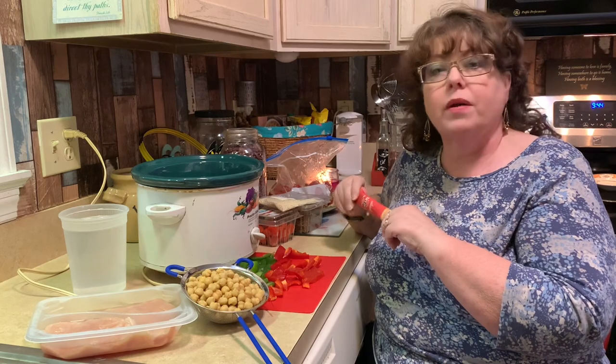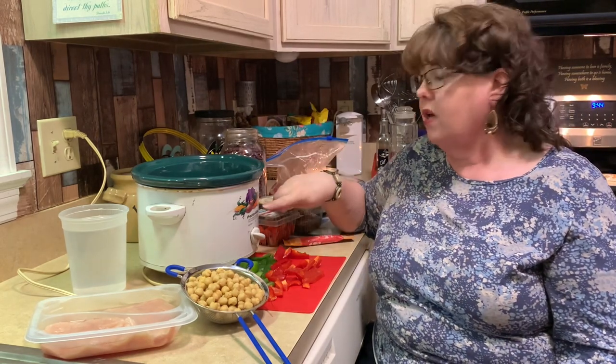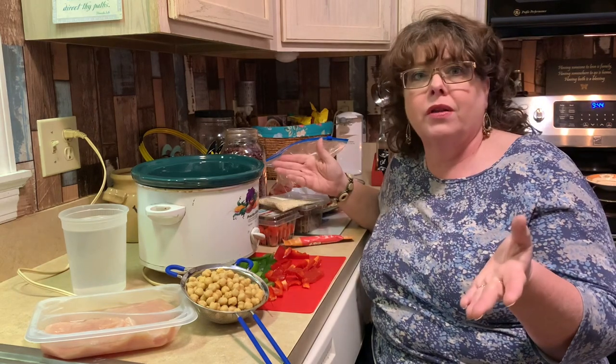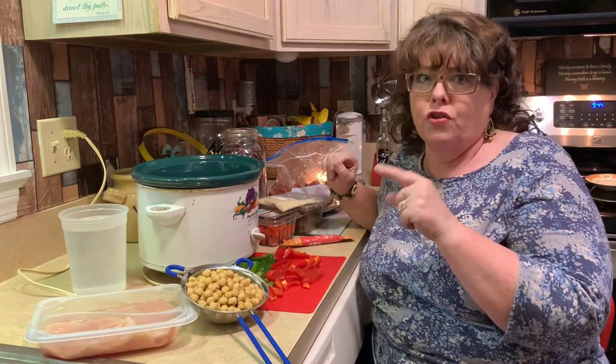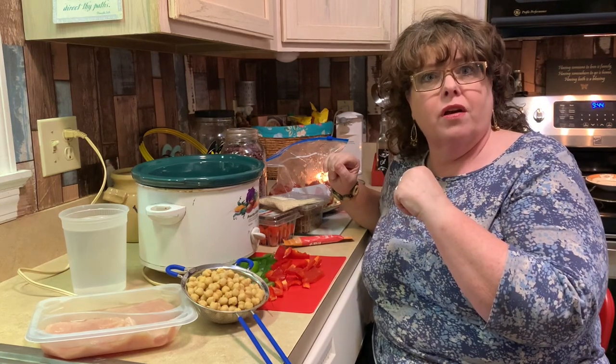So what I'm going to do is dump it all in the Crock-Pot, turn it on low, cook it through the night, and bring it back tomorrow morning to let you see what it looks like. I'd offer you some, but sorry — Kip's got full dibs on this pot tonight. Come on over and I'll show you what it looks like in the Crock-Pot.